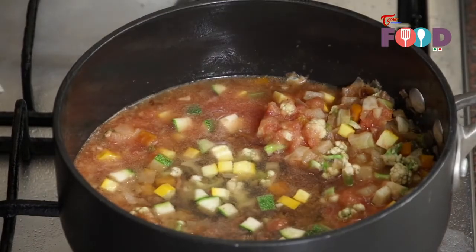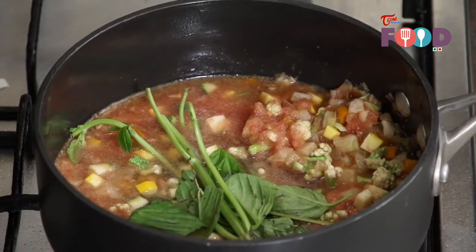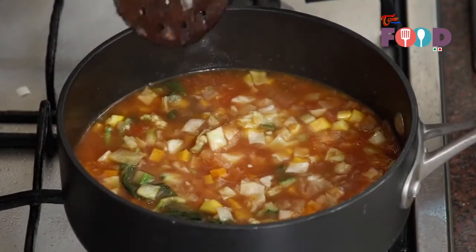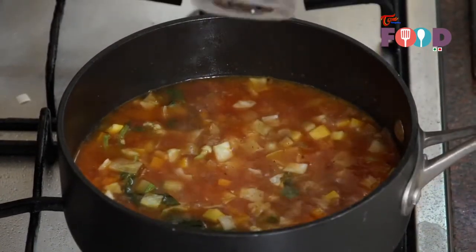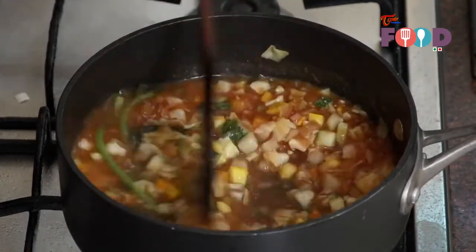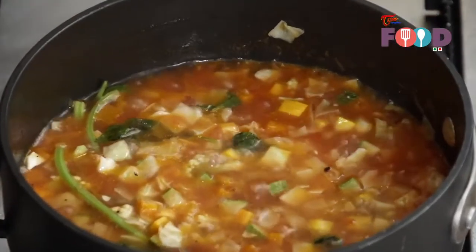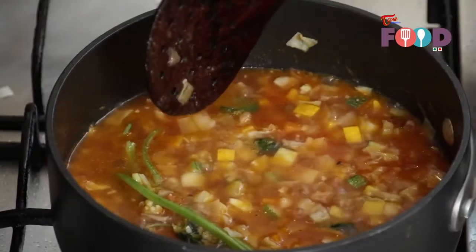Add some basil stem and leaves and allow it to boil for around 10 minutes. So now our soup is almost boiling. We will season it with some salt and pepper. Finally check the soup for seasoning. Now our soup is ready.